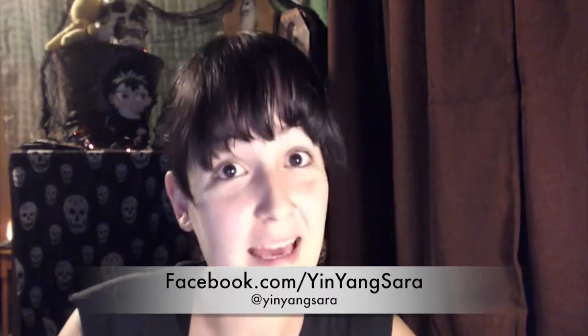Follow me: Facebook.com/yinyangsara, or Twitter and Instagram at yinyangsara. Yin yang is a balance, and the balance lies within yourself. I hope you guys have a lovely day. It's nighttime for my girls, I gotta get going. Love you all so much, I'll see you soon. Bye.